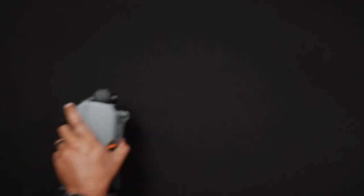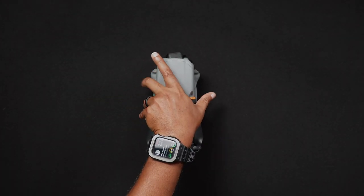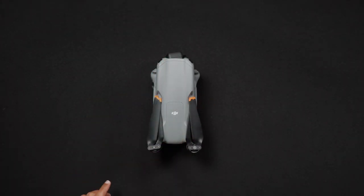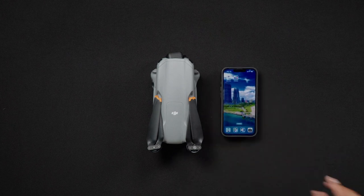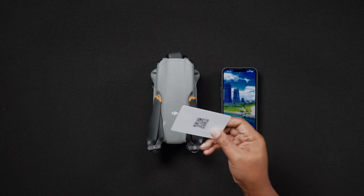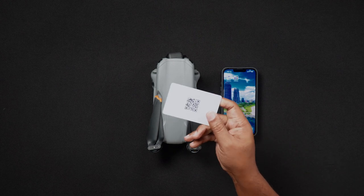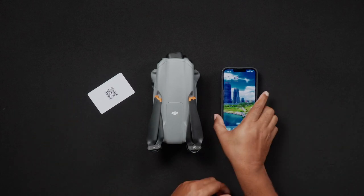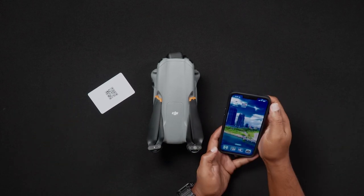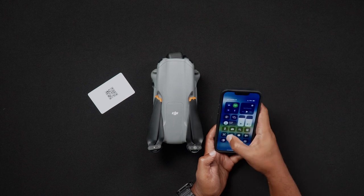The second way to access the serial number of the AIR-3 is through a QR or quick response code printed within the body of the AIR-3. A QR code is easily recognizable because it's a square, two-dimensional, monochromatic, scannable barcode. For these types of codes, you would either use your cell phone's camera or scanner app.